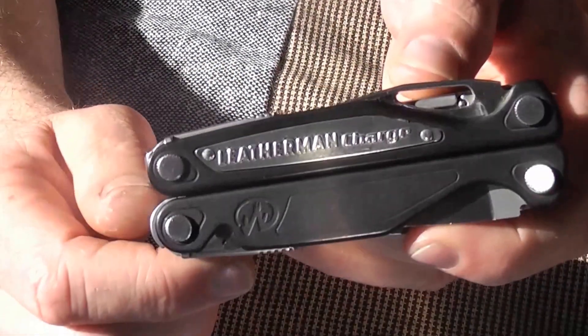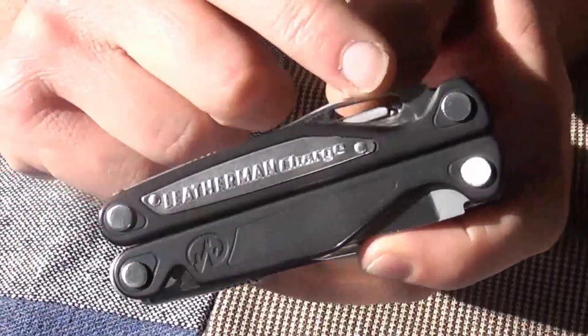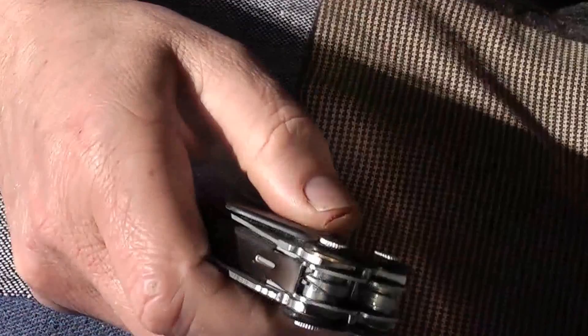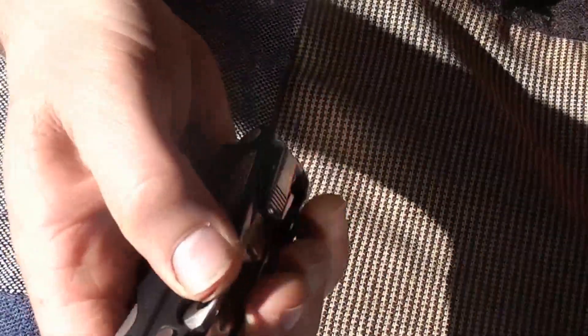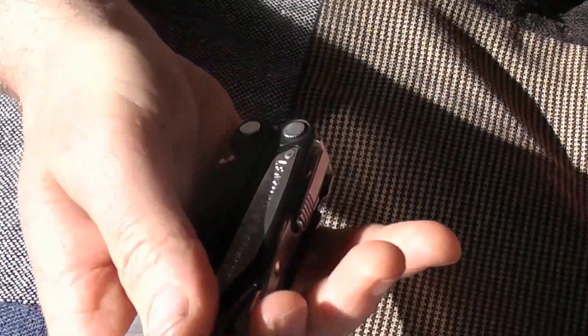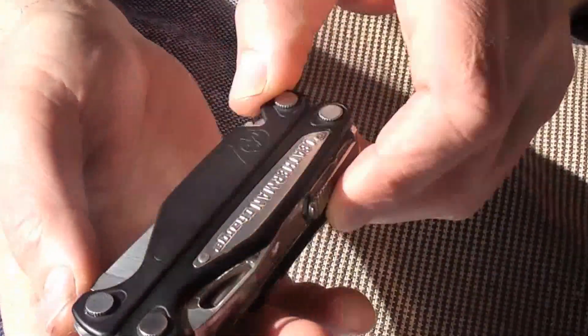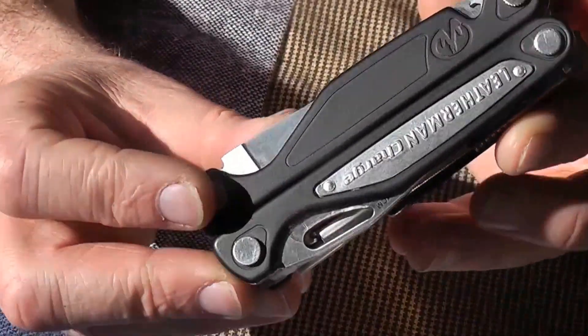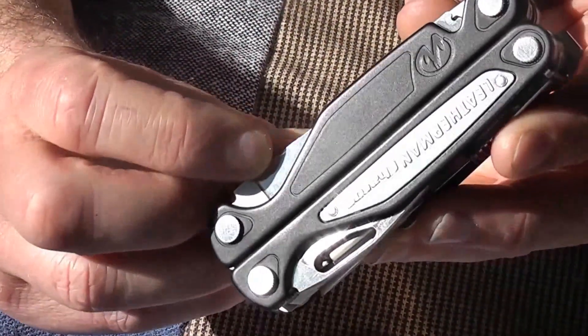The reason he wants to change the pocket clip or blade position is that when I draw it out of my pants, it sits in my right hand and I have the blade ready. When he pulls it out, he doesn't get the blade. So I'd like a strengthened pocket clip you can reposition, but that leads to my second point: customability.